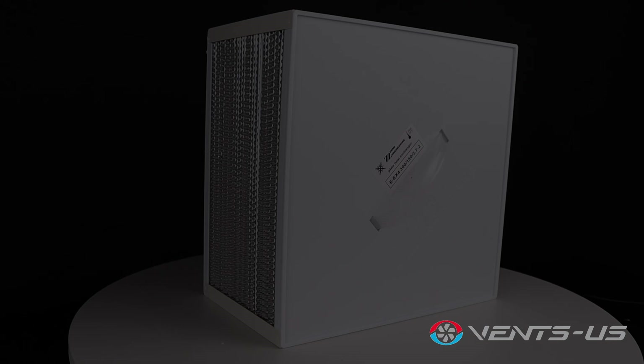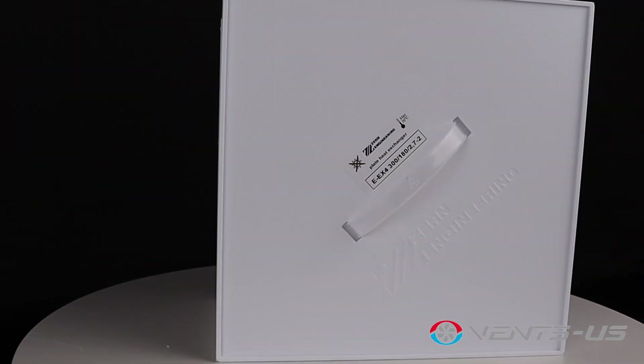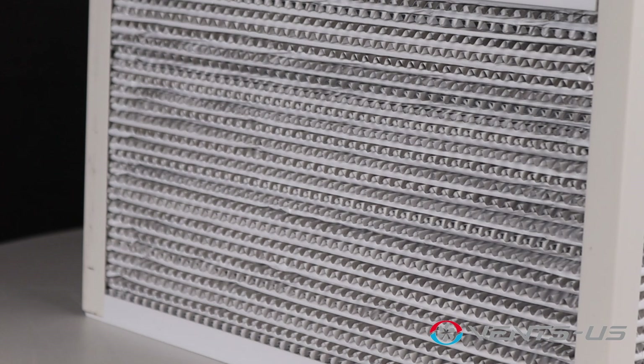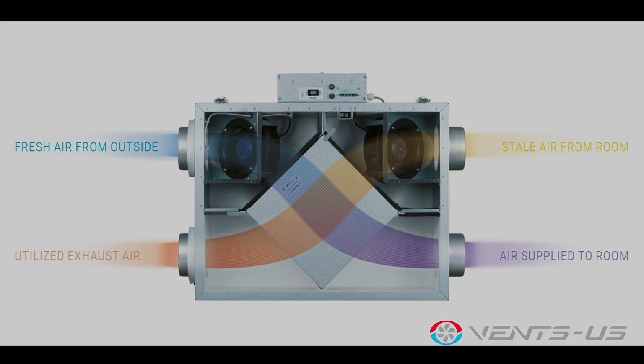How does it work? The Frigate 120 utilizes an enthalpic core to recover both heat and humidity. As the outside air supply is being brought into the home, the warm stale air inside passes through the core, transferring any heat lost from the exhausted air to the supply air.